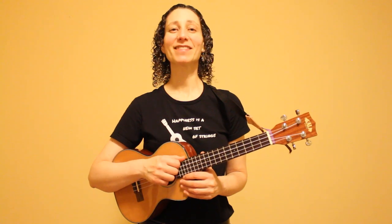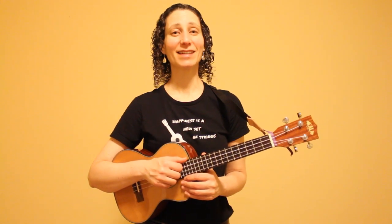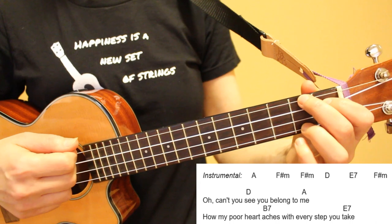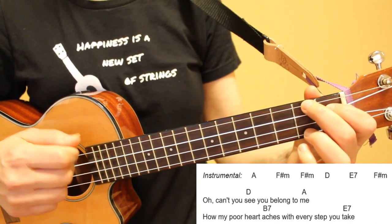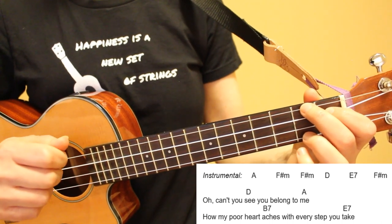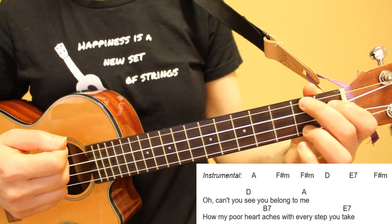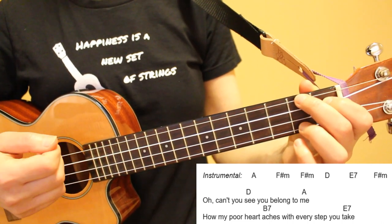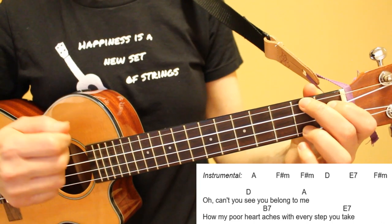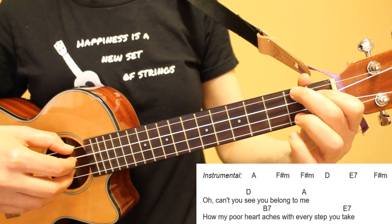If you're enjoying this tutorial, please give this video a thumbs up, and thank you so much for subscribing. The next section is an instrumental very similar to the introduction. The only difference is that we have already played our A chord once on the previous line, so our instrumental starts with only one A chord instead of two. For the next two lines, the chord sequence is the same as lines five and six, and remember that your F sharp minor chord carries over to the beginning of this line.